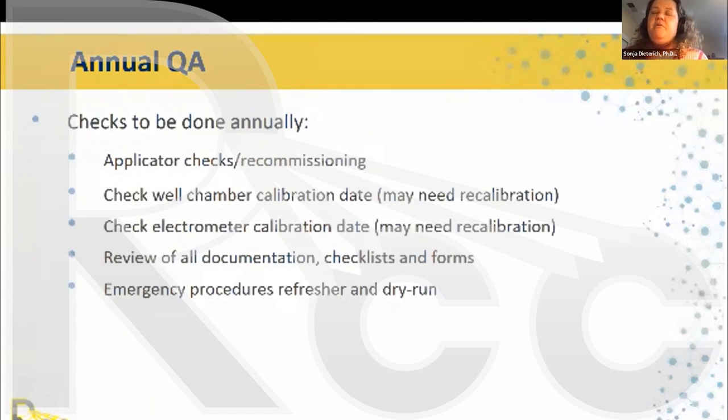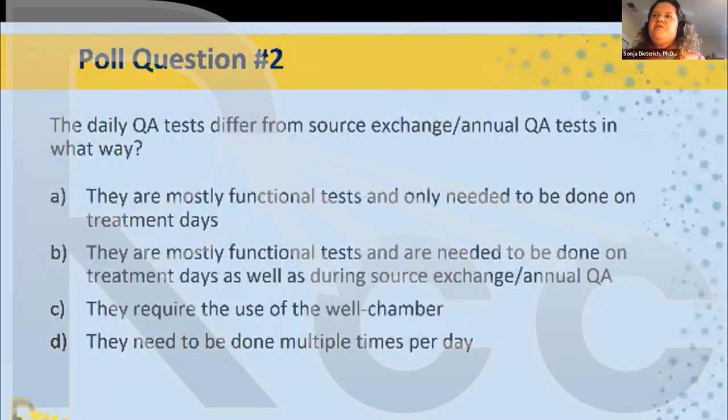I also recommend doing emergency procedure training with the whole team, often with the service engineer, as part of annual QA. This includes a dry run where each team member performs their role and someone tracks timing with a stopwatch. Regarding electrometer calibration — in the United States this is every two years, but local regulations may differ. During the emergency drill, actually run into the room, pretend you're placing the source in an emergency pig, communicate, and figure out who goes where to minimize radiation exposure.